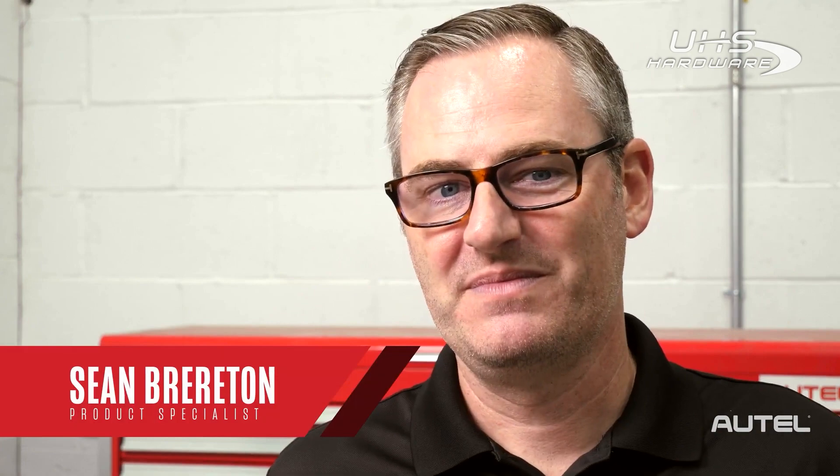Hi, I'm Sean from Autel. Today I want to introduce a new remote programming and diagnostics platform that's exclusive to the Ultra, MS919, and MS909 tablets — one that will enable your shop to heighten its efficiency and increase revenue. This kind of outside-the-box thinking and innovative solution is what Autel is known for. It's called Remote Expert and you're definitely going to want to check this out.